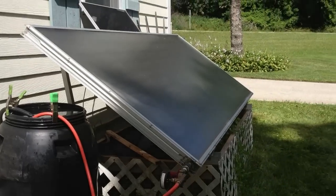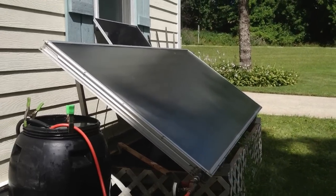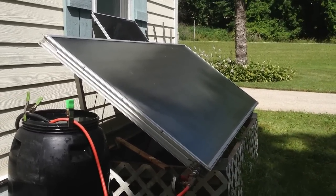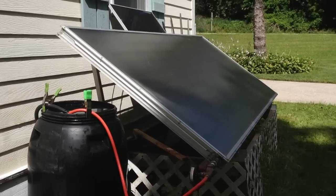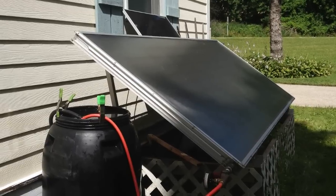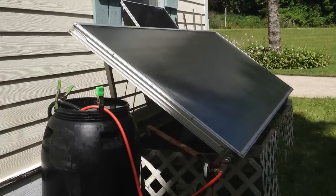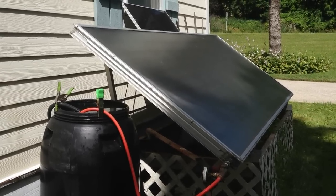I did check this before with my Harbor Freight pull-the-trigger infrared instant read thermometer. The panel before it was full of water — when it was just bare and had the sun shining on it — was at about 150 degrees Fahrenheit. Then it dropped to about 90 once I filled it with water, and it's been rising ever since.